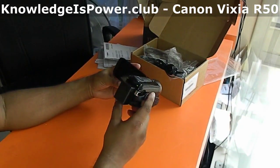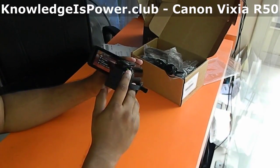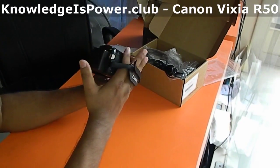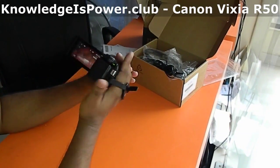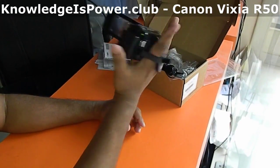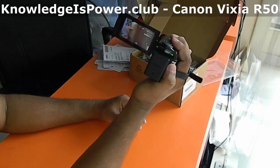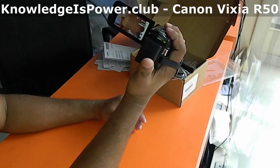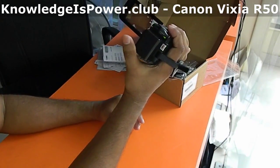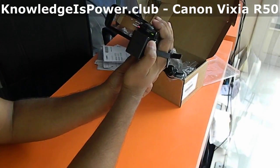Opening the display panel powers the camcorder on — here is the power indicator. The camcorder fits well in hand. The recording button is easily accessible, and there is a zoom in and zoom out control.